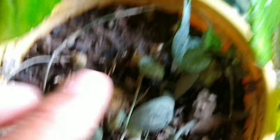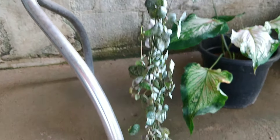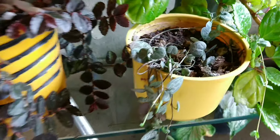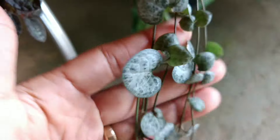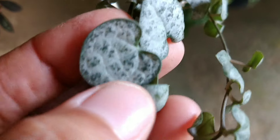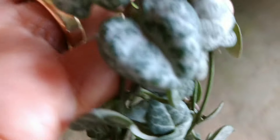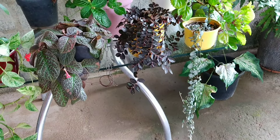Aqui do lado tem uma outra que eu gosto demais, que é um tipo de suculenta conhecida como coração emaranhado. É muito linda — vai ficando pendente, dando essa cascata de coraçõezinhos. Um charme demais! Deve ser cultivada à meia-sombra, pegando um pouquinho de sol, ou na sombra com uma boa claridade. Olha a perfeição dessa plantinha em forma de coração. Chama muita atenção — ela tá gigante nesse vasinho.